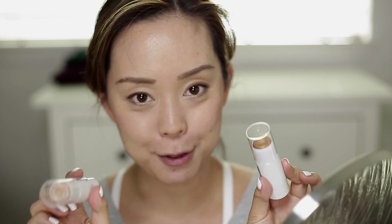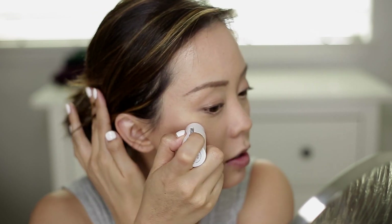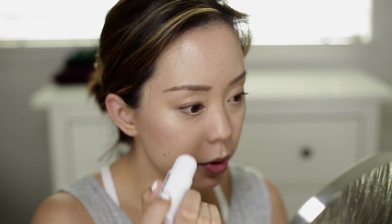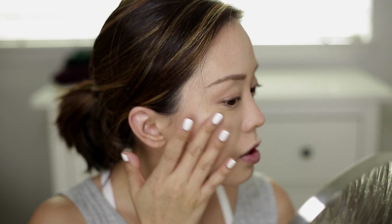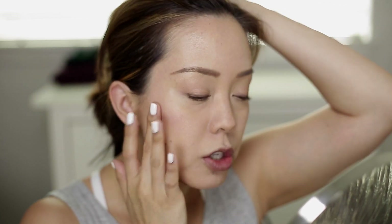Now for the exciting part — using the Halo Scopes. I'm going to obviously use Quartz because it's my favorite one. You'll see why, because it just looks so, so natural. I'm going to dot this on or kind of swipe it onto my cheekbones, and you can just see how natural and beautiful and dewy that looks. I'll put a little here and wherever you want it — it's a twist-up, which is nice. Just use your fingers to blend out the edges.